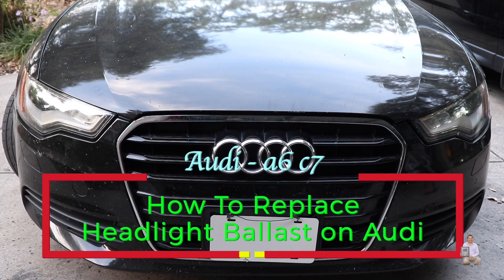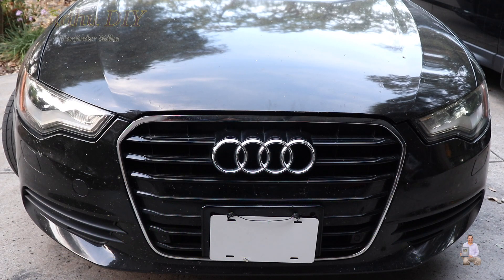Hello everyone, welcome to my channel. Today I'm going to share with you the Audi A6 C7 model, year 2012.